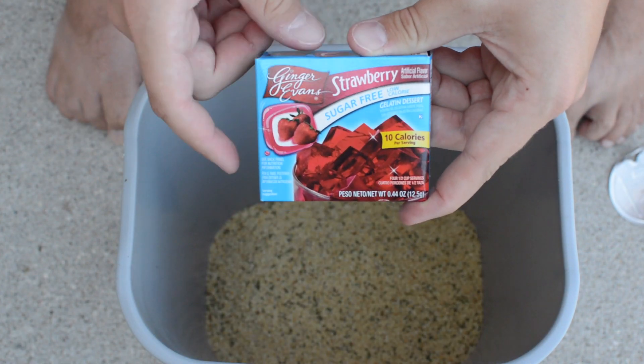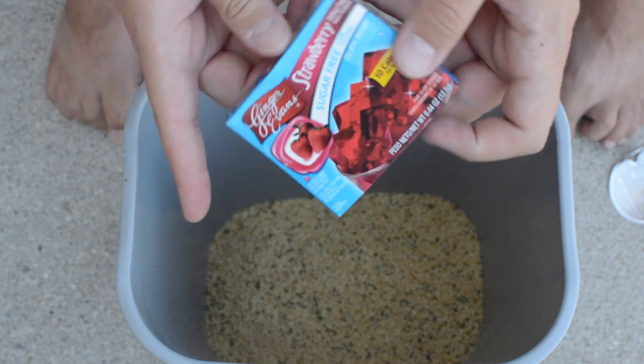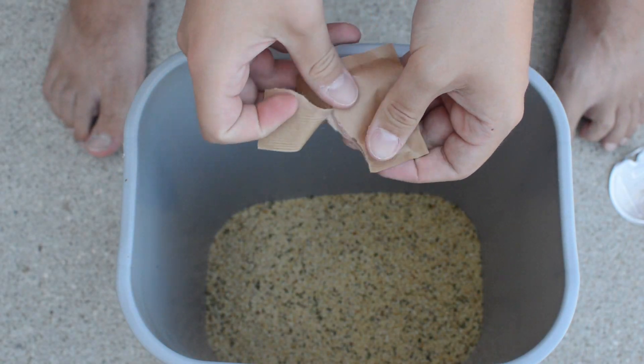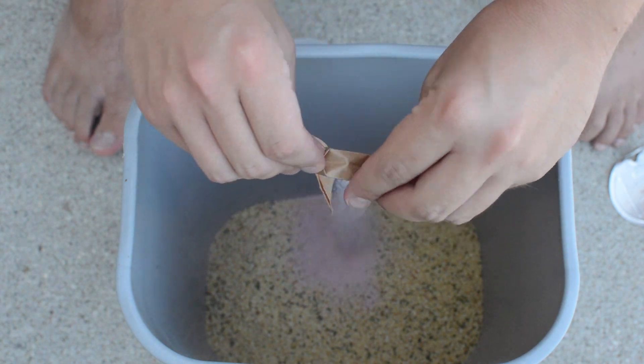Next we have some strawberry Jello — sugar free, in case we have any diabetic carp. There's one packet of that going in.